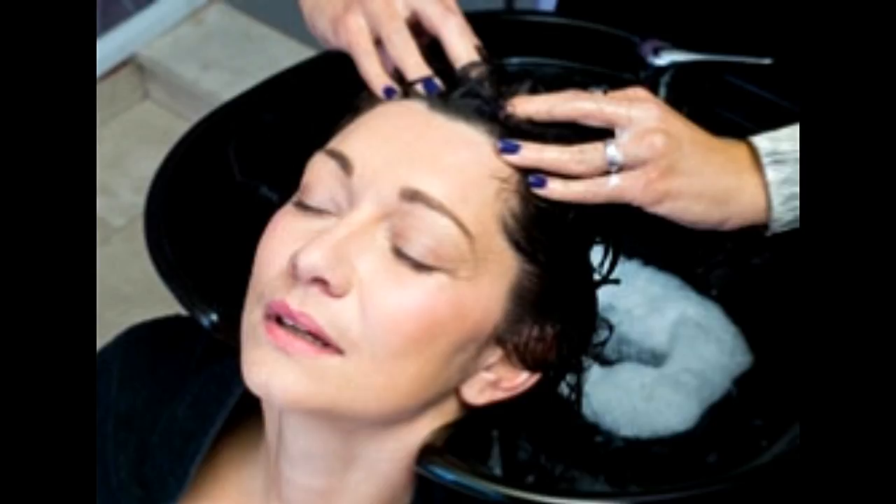We all exfoliate our face, our hands, our feet, our neck. But do you know how important it is to exfoliate your scalp? We all tend to get different hair care products which includes expensive shampoos, conditioners, hair sprays, hair gels, and the list goes on and on. But how many of us honestly take care of our scalp? Most of you would answer no for this, and trust me, I don't blame you.